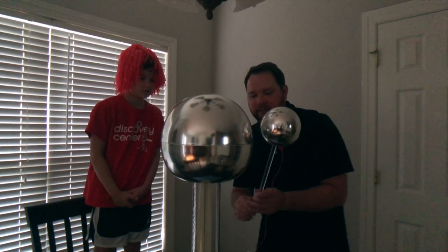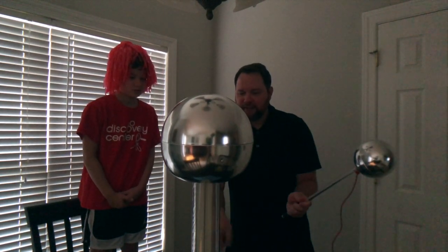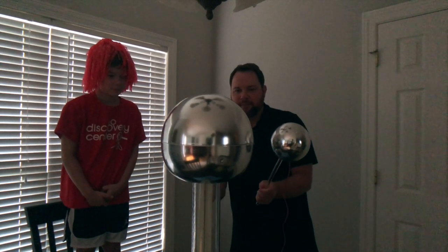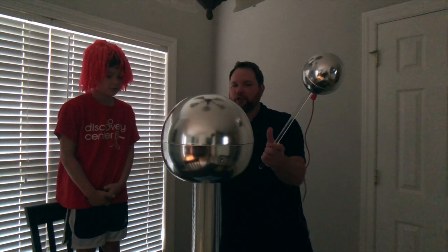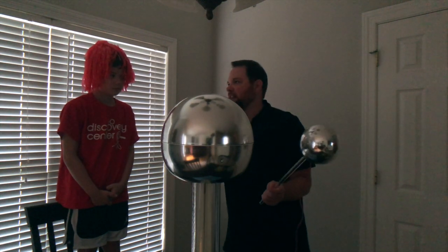So what's happening here is our belt — this rubber belt — is spinning around inside the Vandegraaff and it's building up this charge. It's carrying these electrons from the bottom of the belt up to the top. And when it gets so full of electrons at the top, it discharges, and that's what makes the lightning bolt show up.